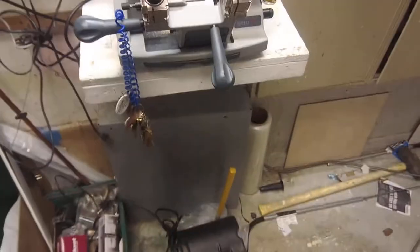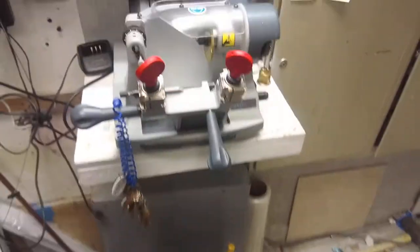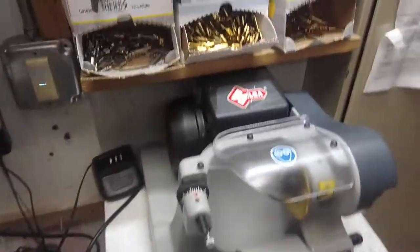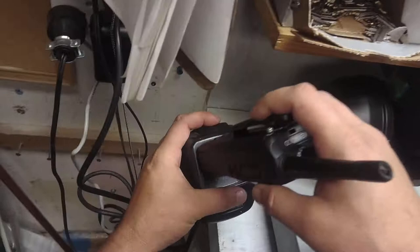Hey guys, Jeff the Maintenance Man. Out with the old and in with the new. Got a new key machine, so I'm going home. I figured I'd make this review.